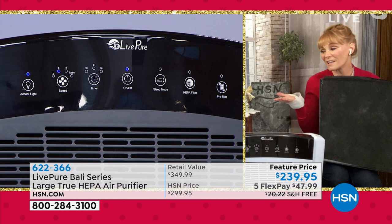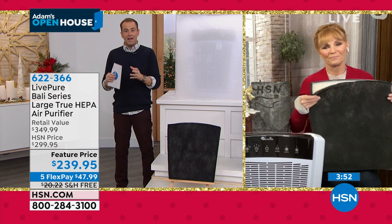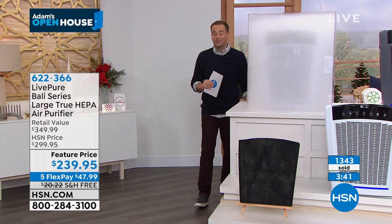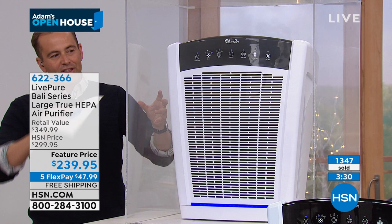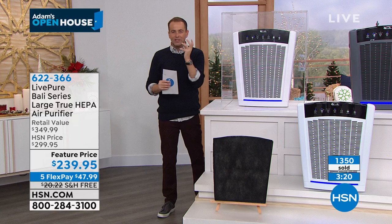It's amazing value and package from LivePure — they stand behind their product with a six-year warranty and USA-based customer service. They've really perfected quality and innovation. We filled up this cube with smoke — a really fine particulate — and as I turn the Barley on, you instantly see it start to move, swirl, and get captured. Dirty air goes in and crystal clear air comes out. On a daily basis, what it does for the air in our homes is tremendous.